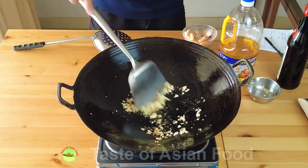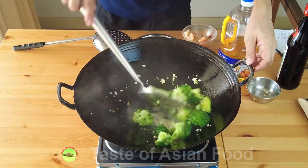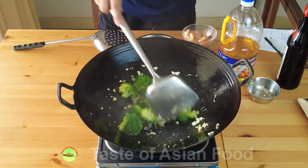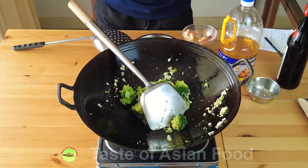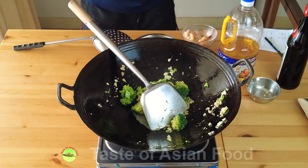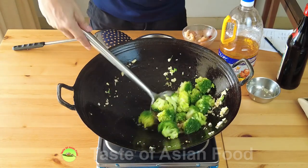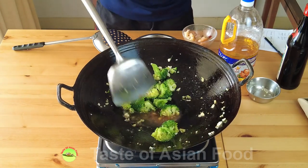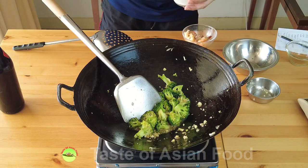Now sauté the garlic with the remaining oil. When the garlic turns aromatic, add the broccoli, and then the stir-fry sauce that we have prepared.